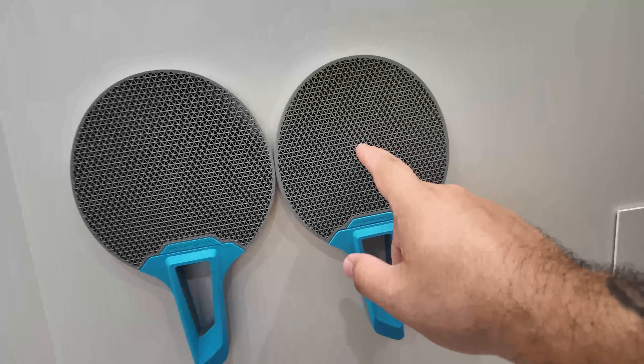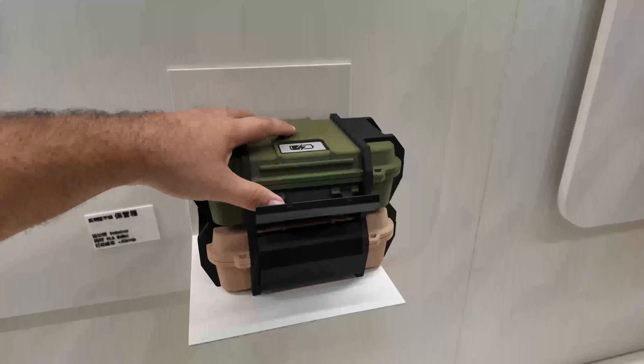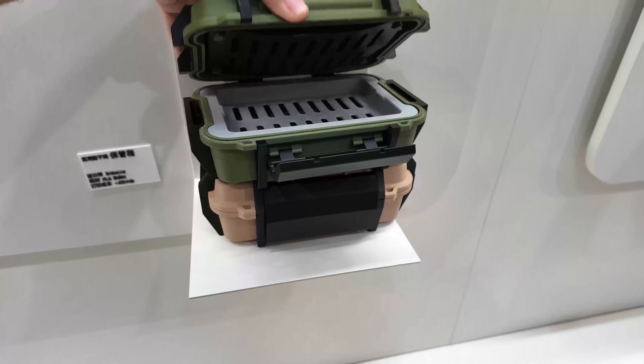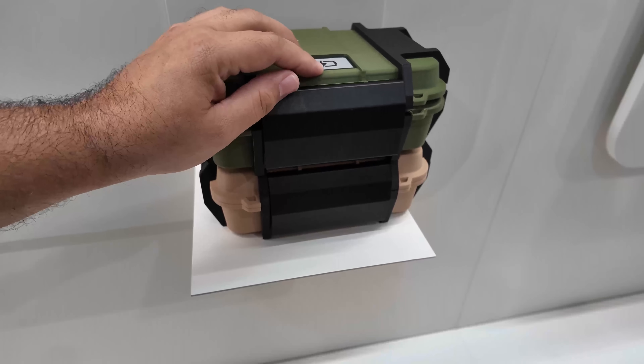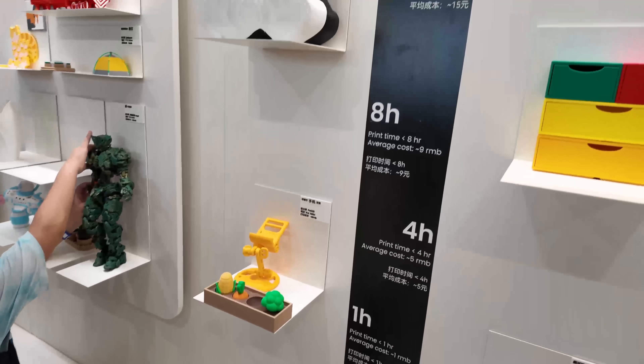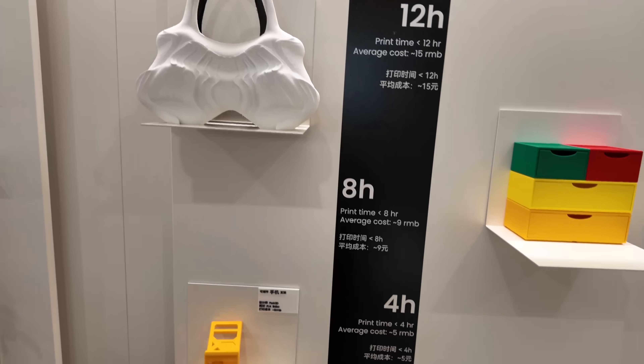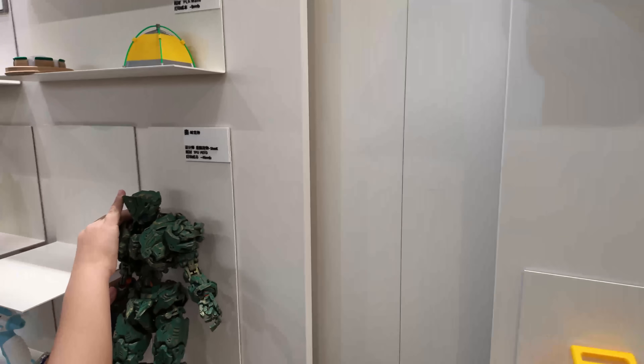Look at this — speaking of functional design, you can bring different kinds of toys. Look at that!